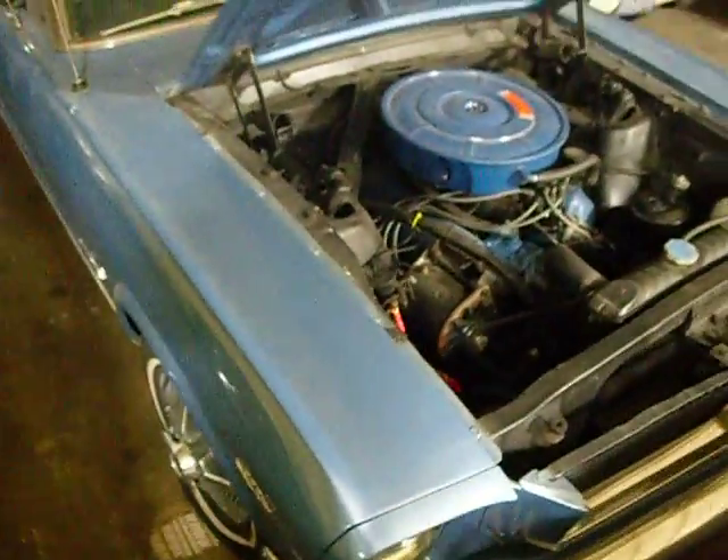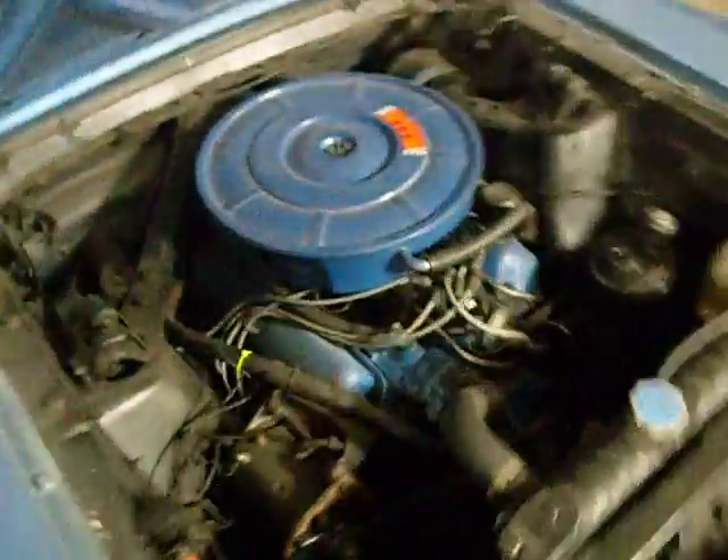Here's this car. Let me get the data plate off the door for you, if you can see that.